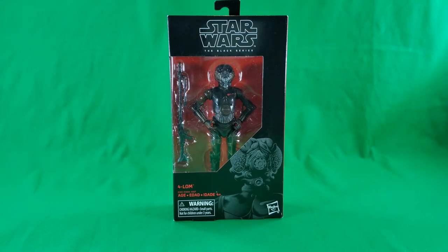Greetings, fellow action figure connoisseurs, and welcome to another episode of Digital Caveman Presents Star Wars Wednesday. I, as always, am your host, the Digital Caveman, and today I will be presenting you with Star Wars The Black Series Forlorn, from the Empire Strikes Back — a bounty hunter.